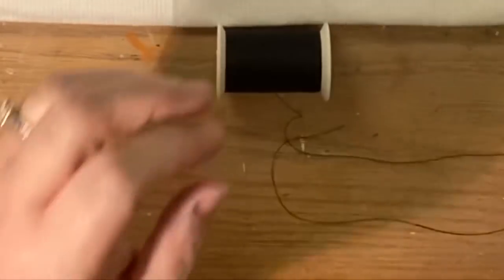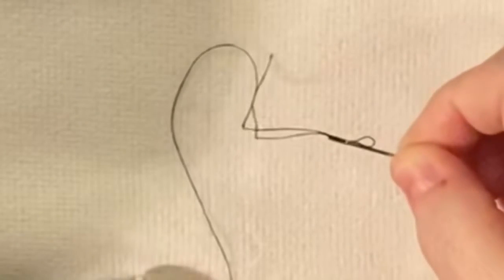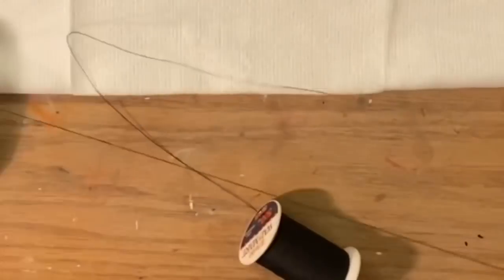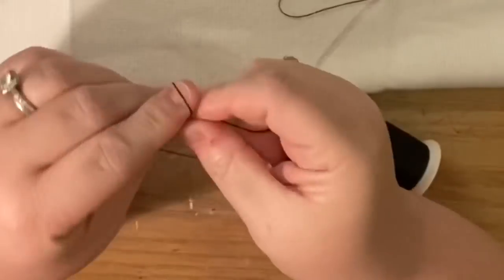In real time I'm going to show you how to thread a needle when you can't see. I have the piece of thread on the end and I'm just going to rub the eye of the needle over the piece of thread — and miraculously, you can see the loop comes through the eye of the needle. It's amazing. When I started to have trouble seeing I had to look up if there was an easier way to do this, and I cannot believe how well it works.